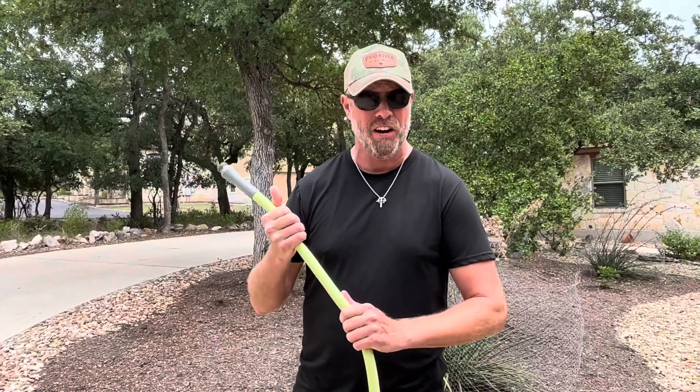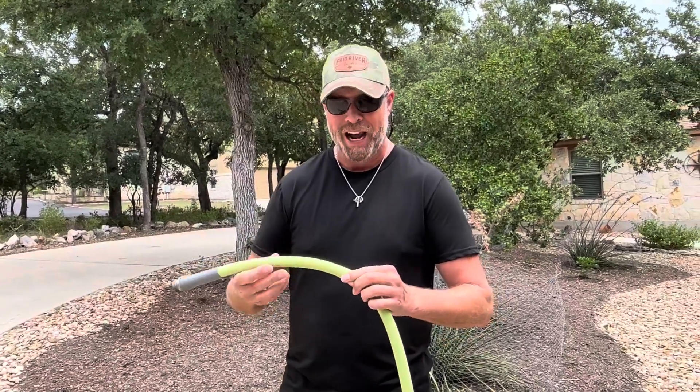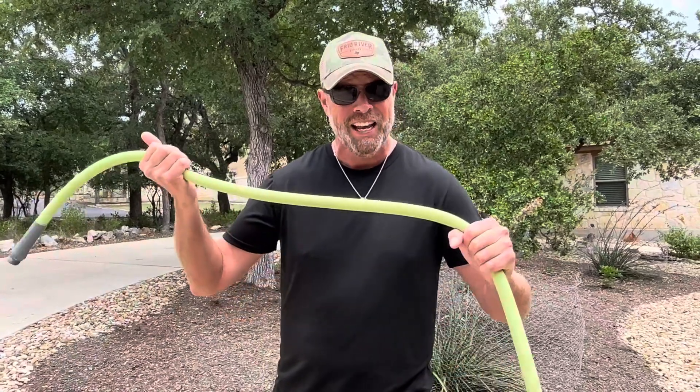The Flexzilla is made out of different stuff that can not only handle the UV exposure without cracking, but I also keep it near my driveway where inevitably it gets left out and gets run over a lot by the cars, which can also damage a hose. The Flexzilla can handle that.